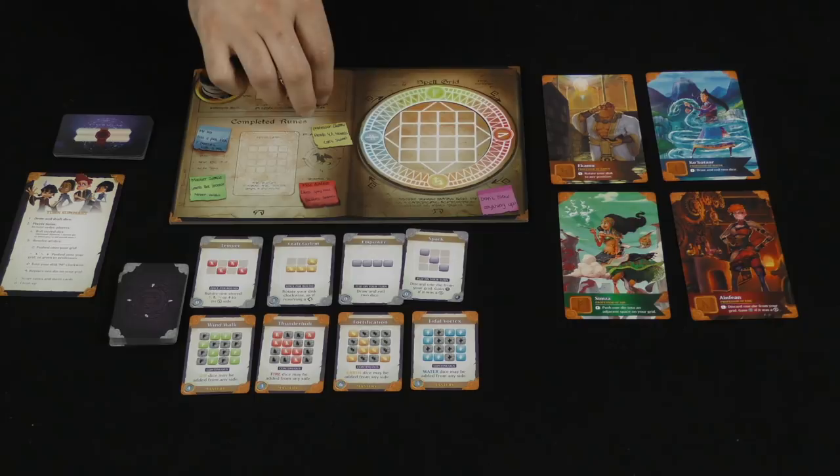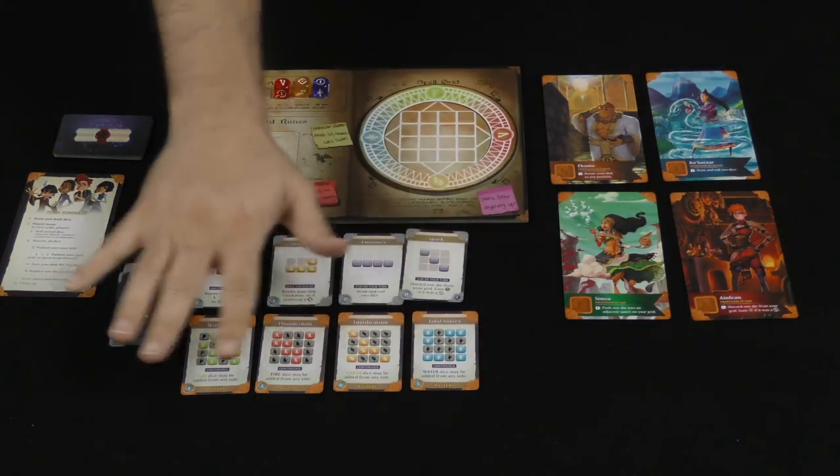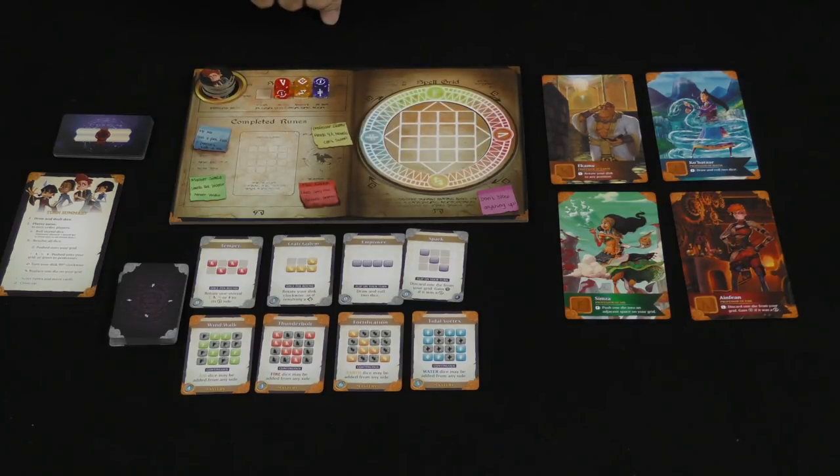Once that's done, I'm going to utilize these dice to try to either get help from the teachers, influence the teachers, try to complete some runes, or possibly manipulate what's going on out here — place them on the grid, my spell grid, and try to complete spells.